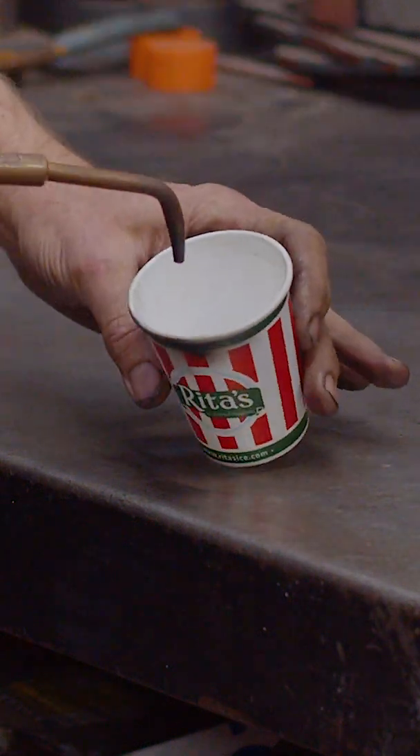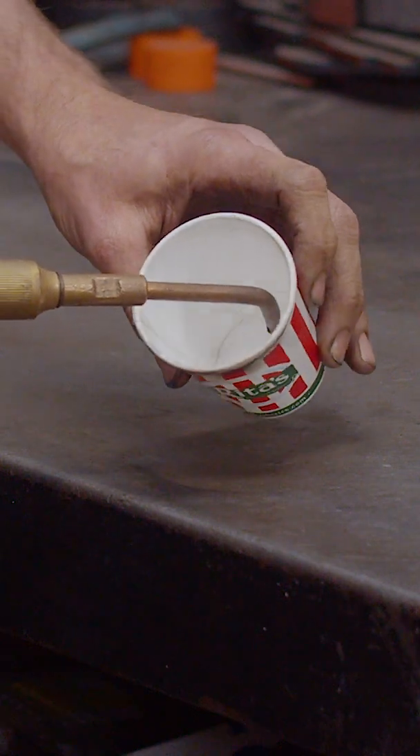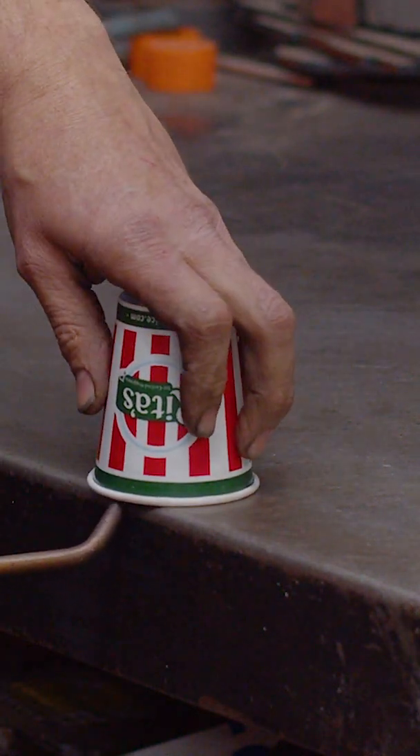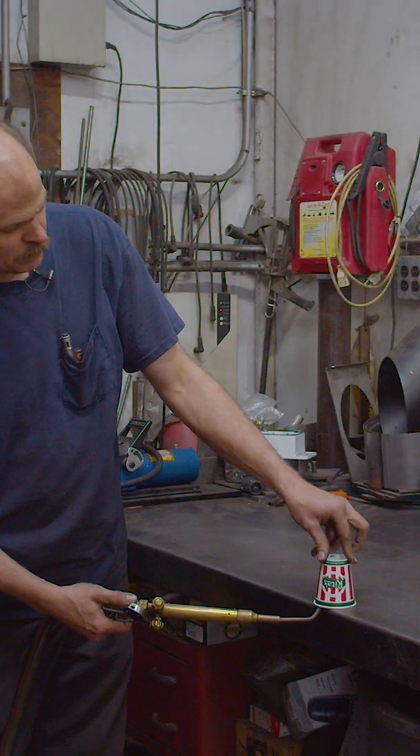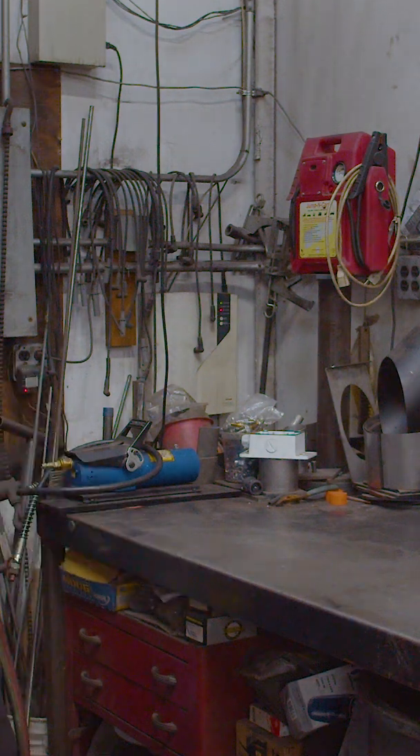Now leave your valve set. I usually flip the cup upside down, give it a little bit of a twirl around. You got to work quick and then flip the cup back over, put a little bit more gas in the cup, slide the cup onto the bench, light the torch — boom.